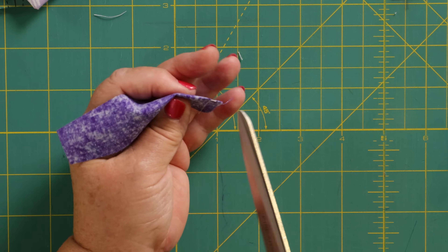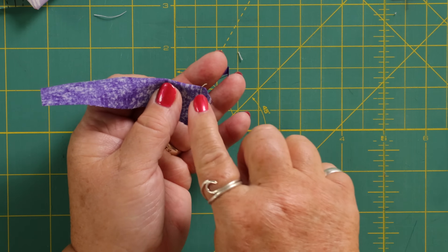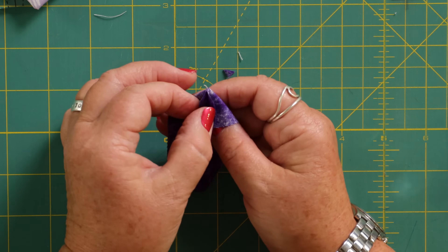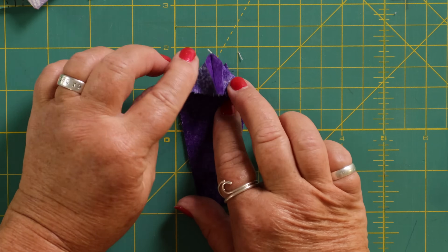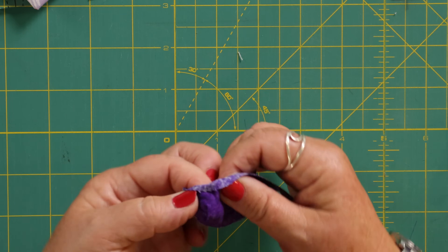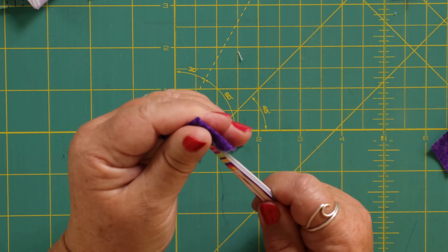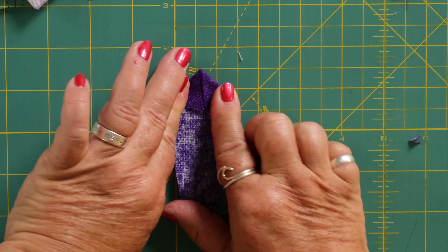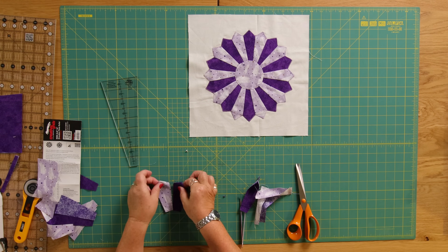I'll just show you that again. Here is the folded edge and I'm just going to snip that off being careful not to cut my seam, then open out that seam, turn it through the other way, and very carefully poke out that point like that. Lay it down flat and give that a good press. You'll do that with all of your pieces before we go to the next stage.